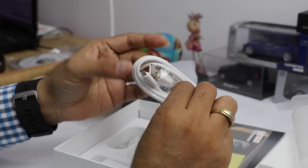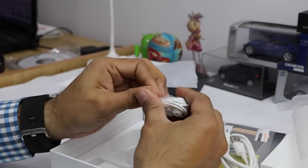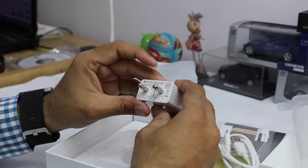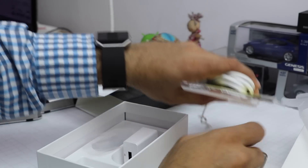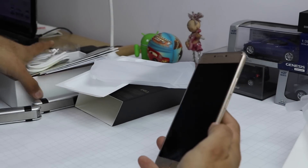You also get a screen protector in the box, a standard data cable — USB to micro USB — a 3.5mm set of earphones which look moderate in quality, and a wall charger or power adapter.